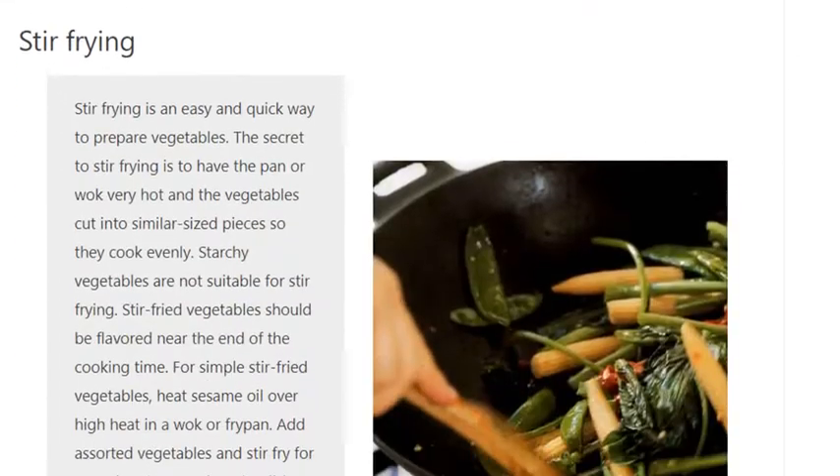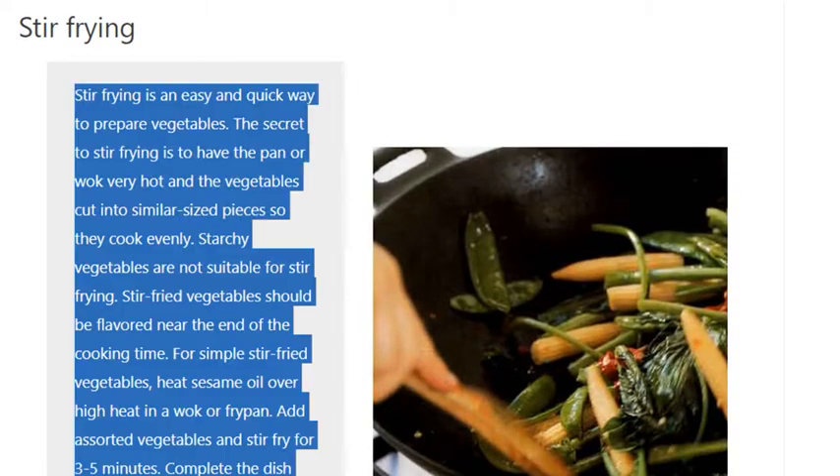Stir-frying is an easy and quick way to prepare vegetables. The secret to stir-frying is to have the pan or wok very hot and the vegetables cut into similar sized pieces so they cook evenly. Starchy vegetables are not suitable for stir-frying.